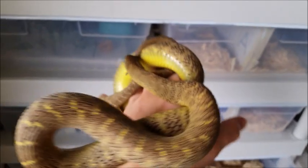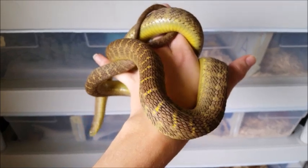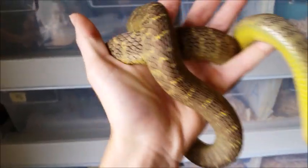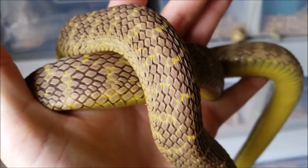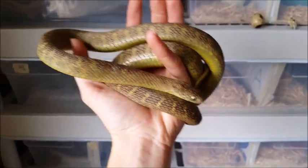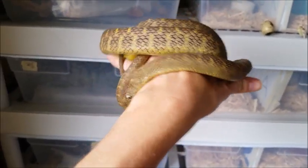These live in the same range as the soft-scaled viper in Africa, which will rub its scales together to intimidate whatever is threatening it. So of course the egg-eating snake does the same thing — they rub their very rough, keeled-looking scales together to sound like the soft-scaled viper. But in reality they have no teeth and can't do anything, so their only defense mechanism is to pretend to be something scarier than they actually are.